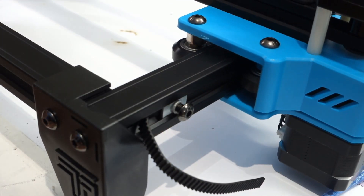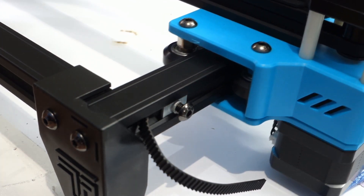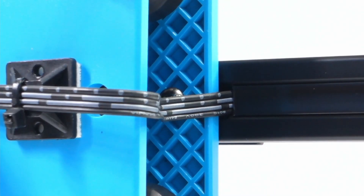The 2Trees laser comes as a kit that you will have to assemble yourself. Although most of the build is pretty straightforward, there are some challenging things to do, like mounting a cable through a 20x20 extrusion that is almost impossible to place.